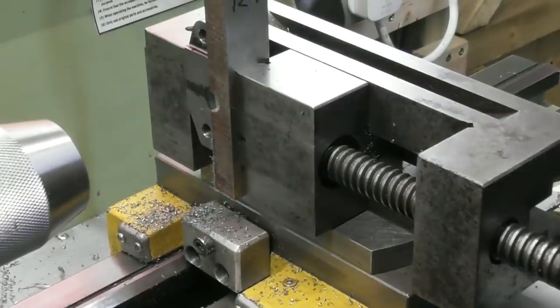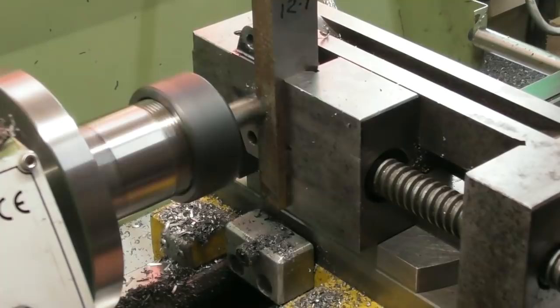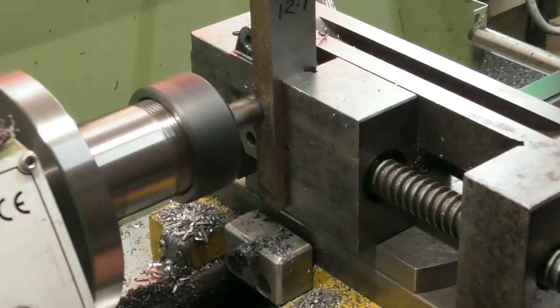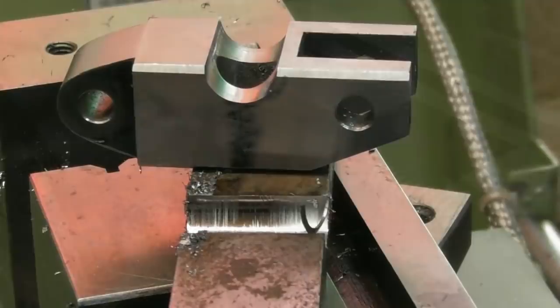Just finishing off now with the 12mm cutter, and that will leave me a 12mm semi-circle in the bottom base of the bottom jaw. I ended up going through with an 8mm drill first, then I put a 10mm cutter through, and now I'm putting the 12mm through — so it's just skimming a millimetre out of the bore. So there it is with the semi-circular cut — came out quite nice actually. You can see that's the sacrificial piece there with the other half of the hole in it.